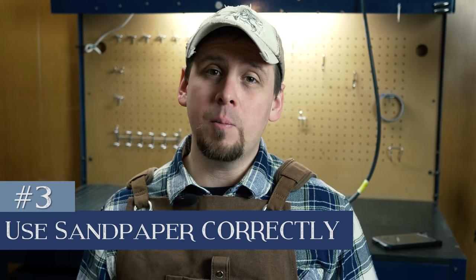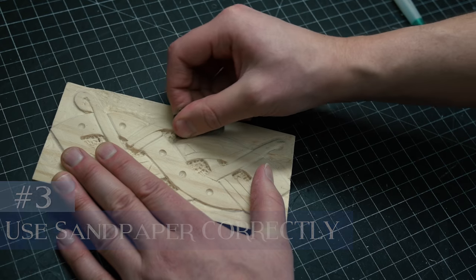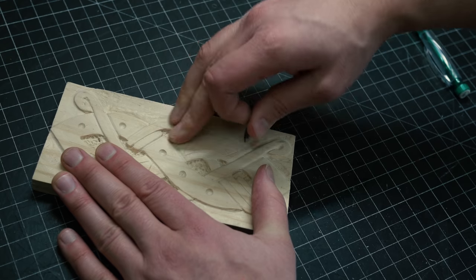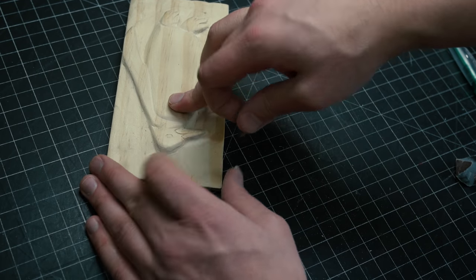Number three could be one of my biggest tips: it is not using sandpaper correctly. I know that's simple, but there are still so many people that do not do it. Sandpaper is what takes the jagged edges off your corners, shapes, and designs and makes it nice and fluent. That is seriously one of my biggest secrets. I have people all the time ask me, 'Matt, how are you getting it this way?' Sandpaper.